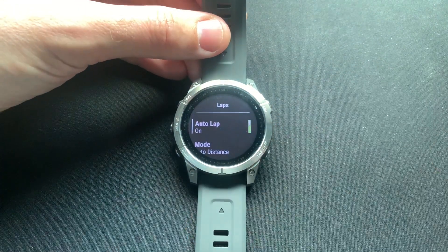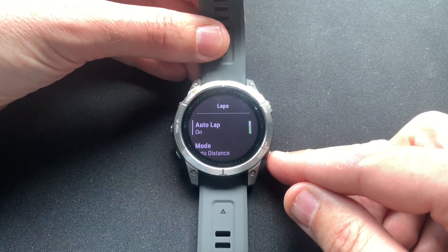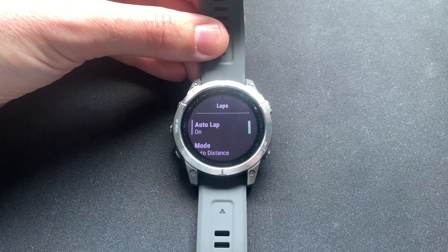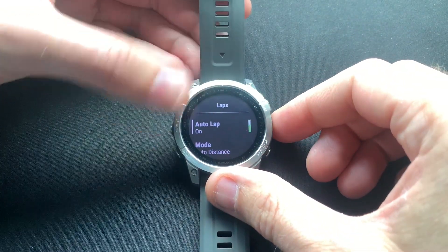The first option is to keep auto lap off or on. If you keep it off, it will only do the lap alert and the lap record when you press the lap button. This might make sense if you're doing a race or run with more visual markers that you'd like to record a lap on, but for this example let's keep it on.